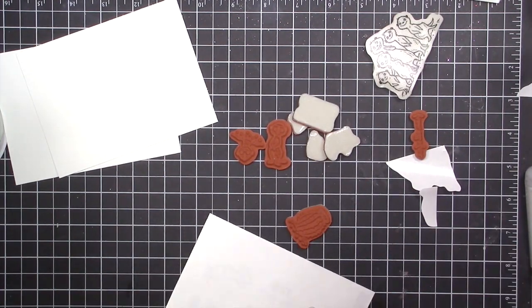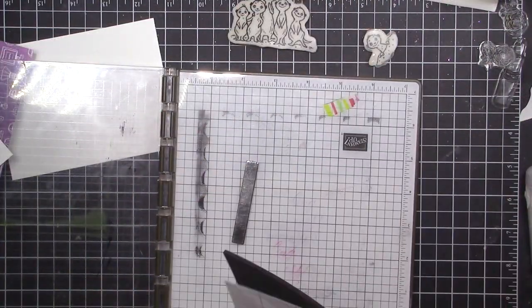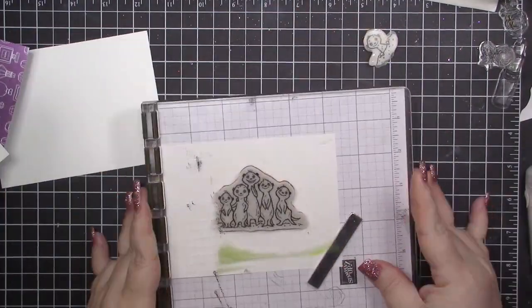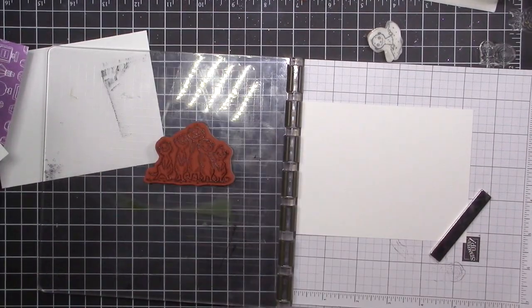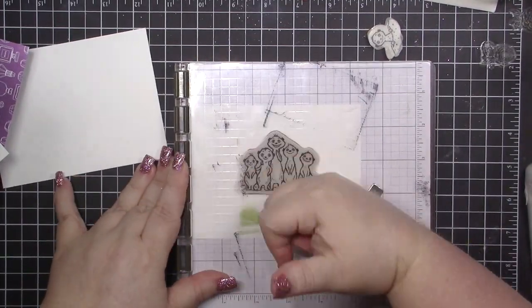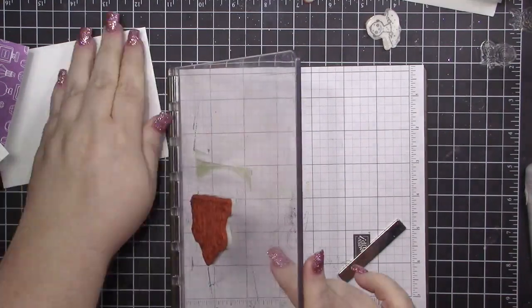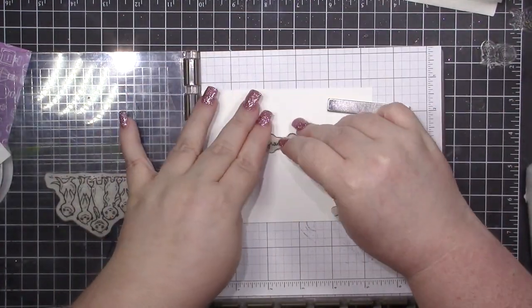I'm going to bring in my Stamparatus and stamp two different scenes. The front of the card is going to be this group of meerkats — so cute, love it! I'm using Memento Tuxedo Black for this. Then I'll flip that over and bring in the inside card layer to stamp that little dude down there.